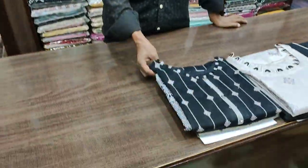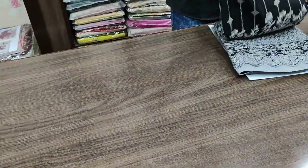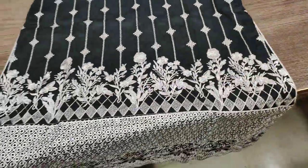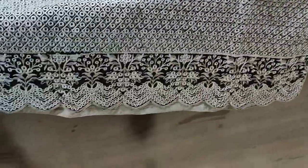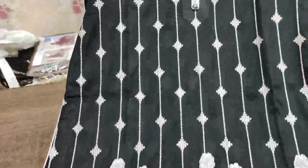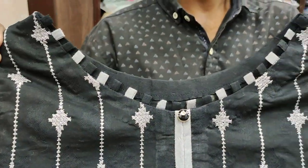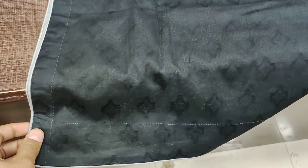Assalamualaikum Salman. This is the first design which is on the jacquard fabric. This is the full front — embroidered with cut work. This is the neck and the back is in plain self cotton fabric.